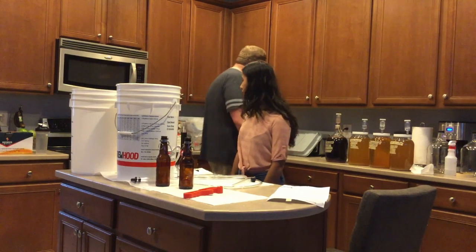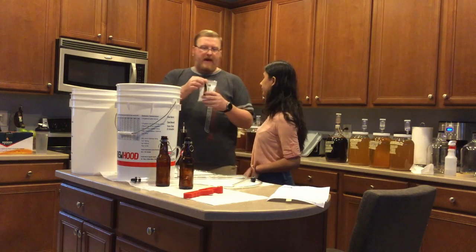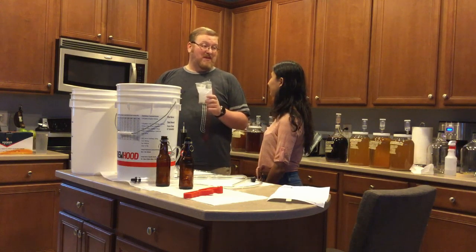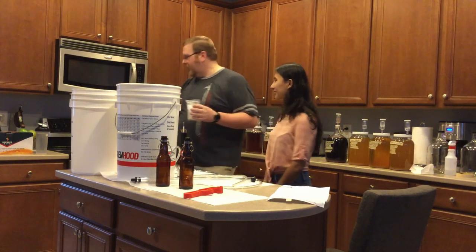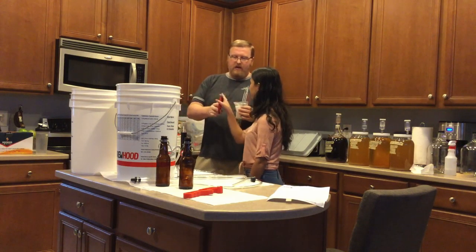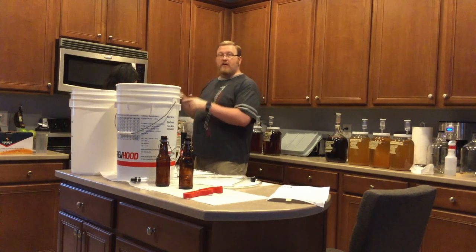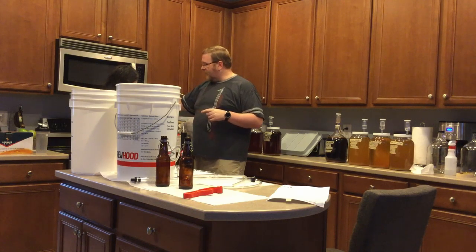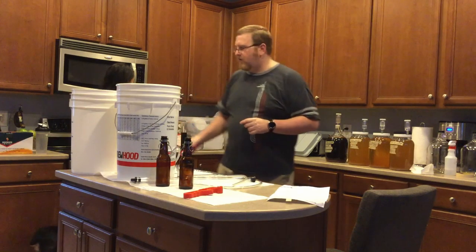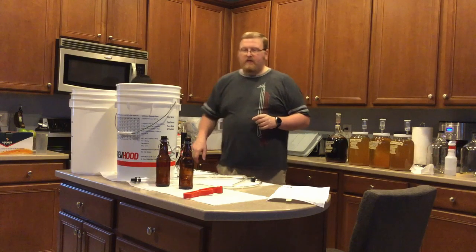We can go ahead and do some priming sugar. So while I'm preparing to taste this, what we can do is cut this open. So what we can do is we're going to cut this open, and Hissella's going to put this in the water that's getting ready to boil. The whole thing? Yep, the whole thing. And then we are going to stir that in.